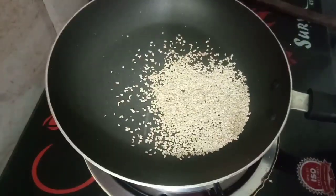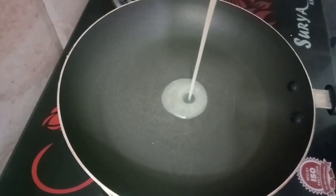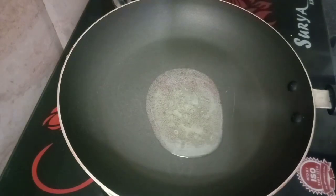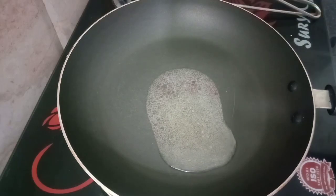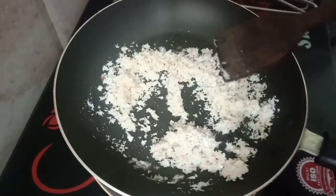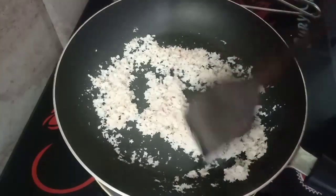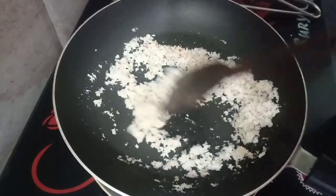We will start with the pan, using 2 tablespoons of oil. Add some pepper to the pan, then put in a bowl of salt — 1 tablespoon of salt in the pan.